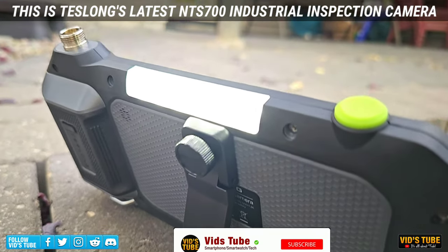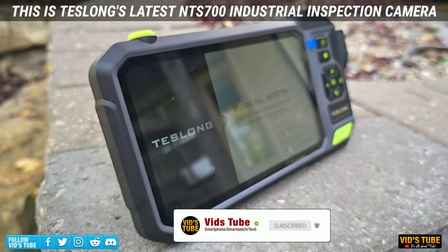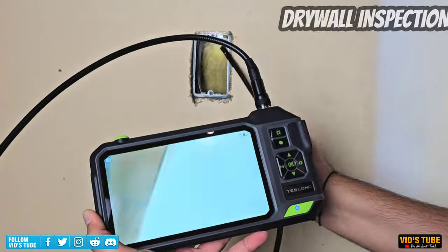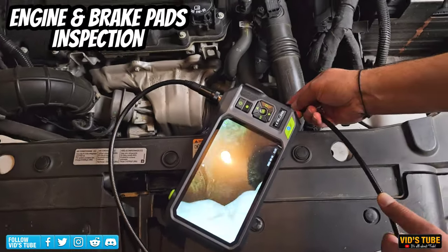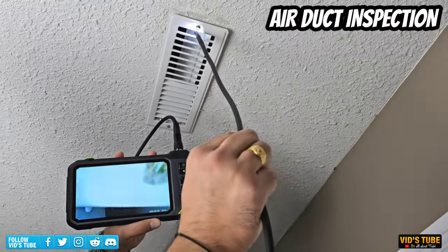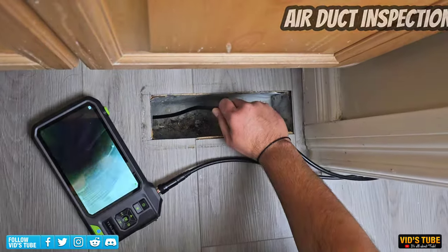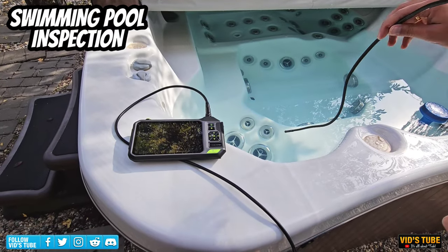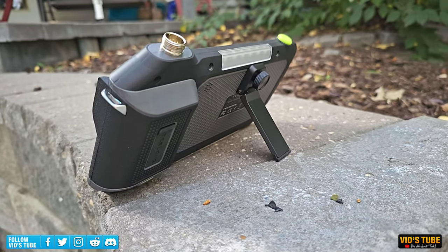This is Teslong's latest NTS 700, a 7-inch IPS triple lens industrial inspection camera. With this camera, you can inspect plumbing pipes with high-definition pictures and videos, inspect drywall to check inside the wall without cutting it open, use it for automotive inspections like engines and brake pads, inspect air ducts and vents without opening them up. This NTS 700 can also be used for rescue missions, and since the cable and camera are IP67 waterproof, you can even use it for swimming pool line inspections. So this NTS 700 borescope is very versatile.